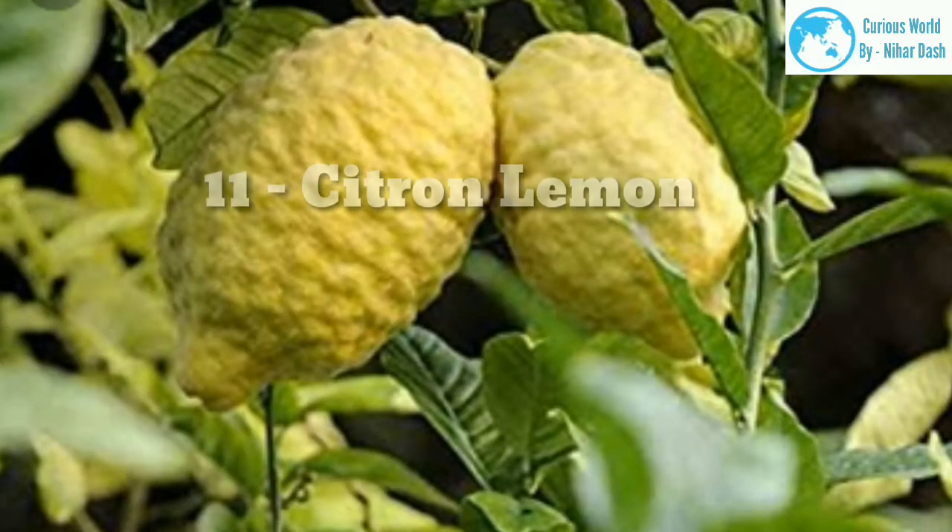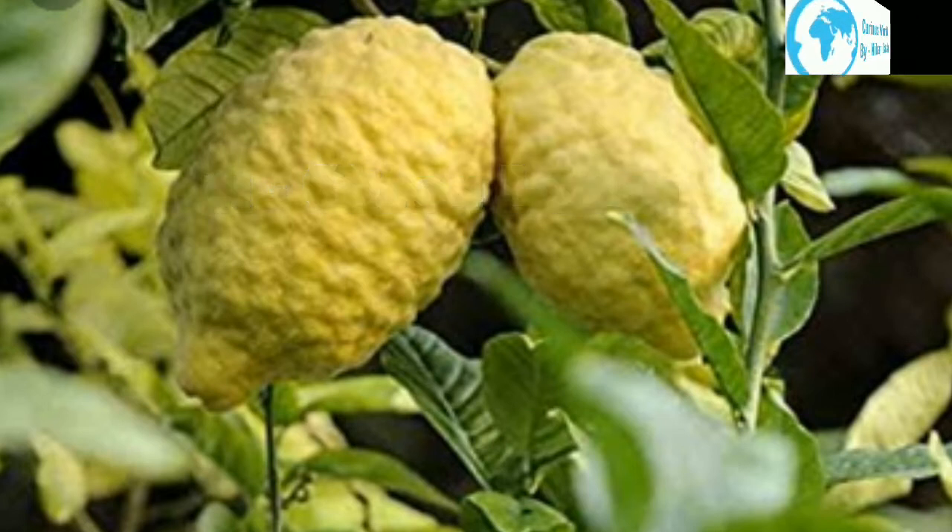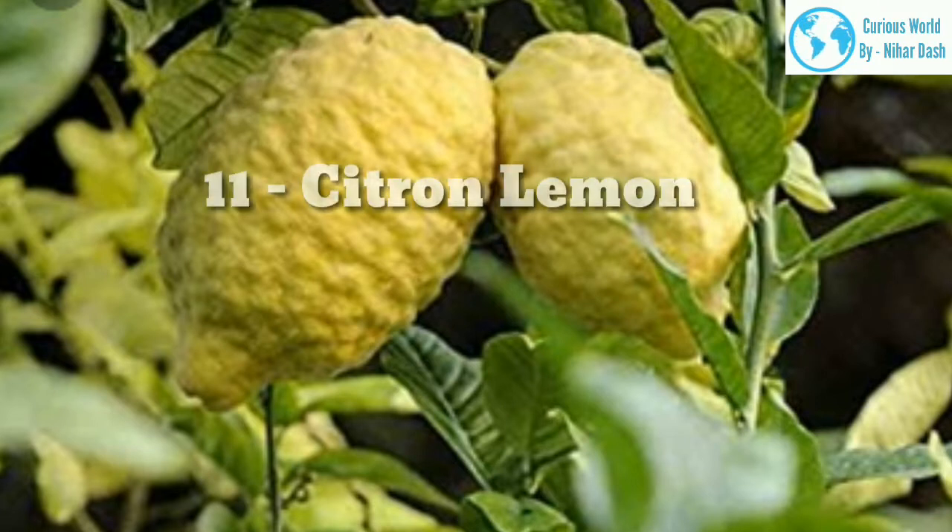11. Citron lemons (Citrus medica): Citron lemons are not actual lemons. Other lemons are all varieties of Citrus limon, whereas citrons are Citrus medica. That said, they are strikingly similar to true lemons, but bear a slightly tangier, orange flavor, full of vitamin C. Because of this, they are sometimes called sour oranges. Native region: area of origin is unknown, although believed to be northern India. Growing area: zones 10–12. Water and sun needs: more similar to true lemons, citrons require full sun — 8 hours — and light to moderate watering.